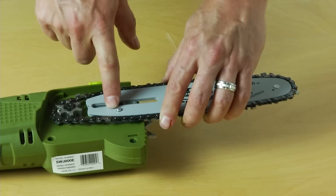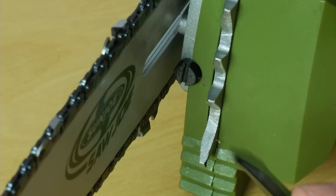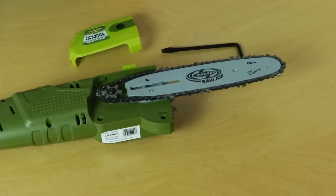Now remember when placing the bar on the flange, you want to ensure that the tensioner pin is in the chain tensioner hole in the bar. The next step is to tighten the chain tensioner screw only enough to hold the bar and chain in place, ensuring the chain is still in place over the sprocket.